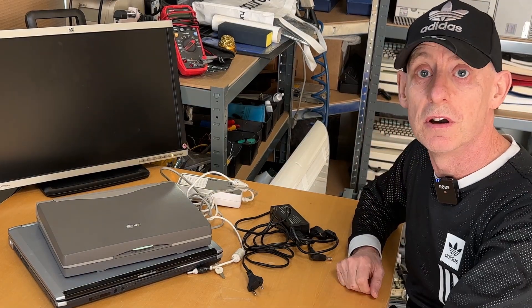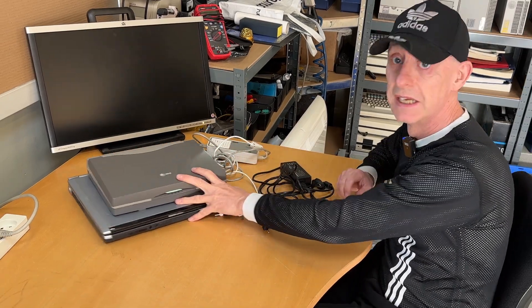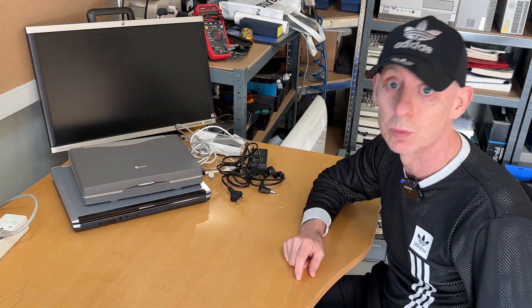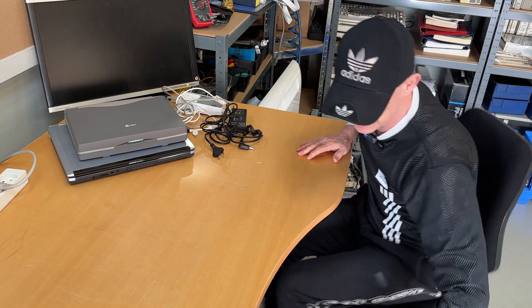Part two of the Easter clean-out. This was where we left off at part one. I have the last box down here and I just want to pick stuff up.